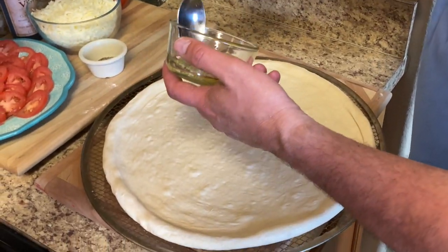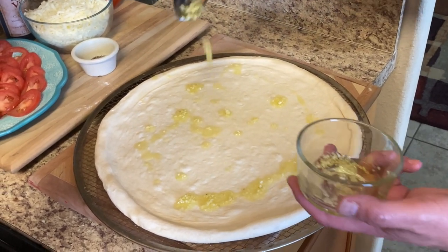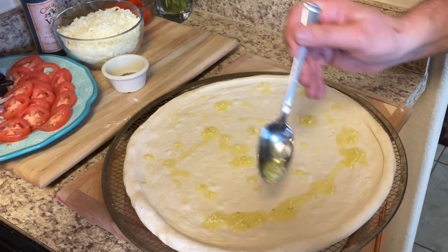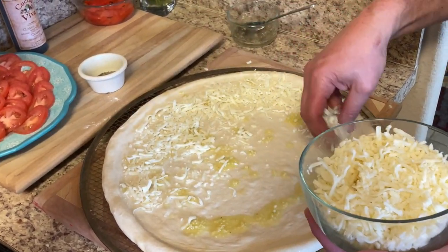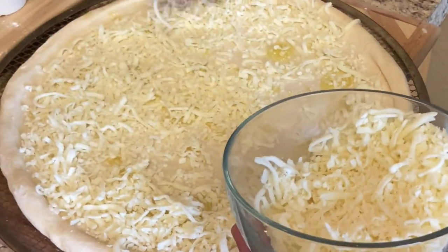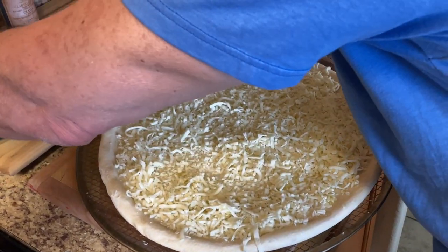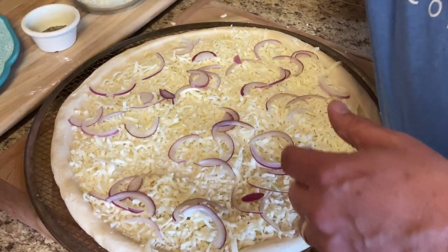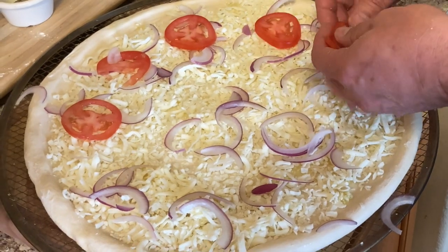Now I'm going to go ahead and put some garlic and oil on there. I'm going to chop some garlic — everybody loves garlic. Put some mozzarella and cover the entire pie. Now we're going to put some red onion on there, spread that across. This is kind of like a cross between a focaccia and a pizza, because the focaccia bread has all these nice vegetables baked into it.